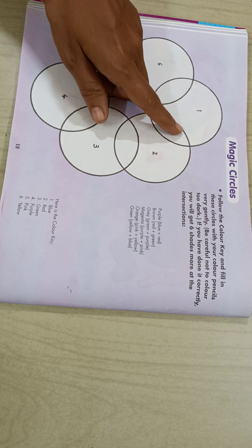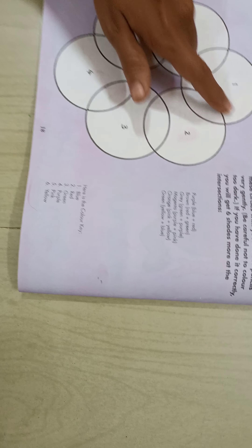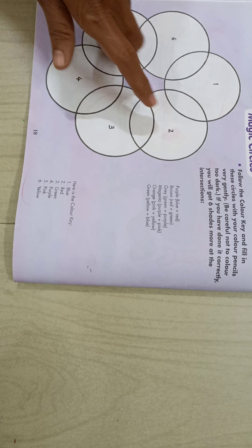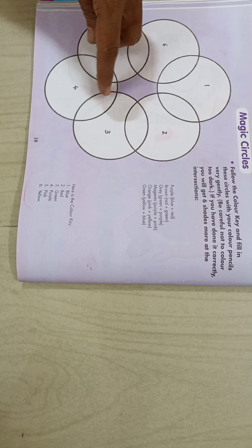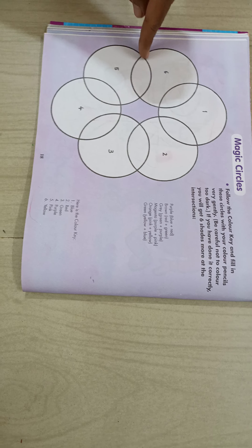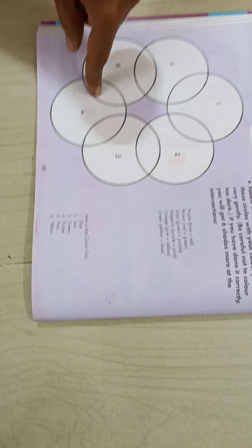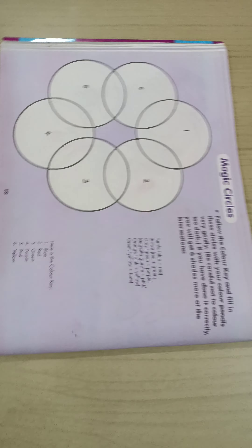These 6 circles are very closely arranged to each other. In the first circle, a second circle is given. In the second circle, a third circle is there. In the third circle, a fourth circle is there. In the fifth circle, a fourth circle and fifth circle is given. And in the sixth circle, a fifth circle is given. They are very closely arranged to each other. So in these magic circles, we have to use pencil colors.